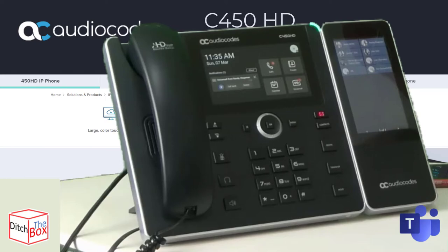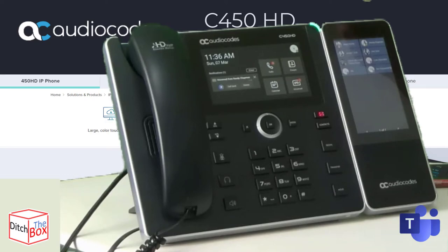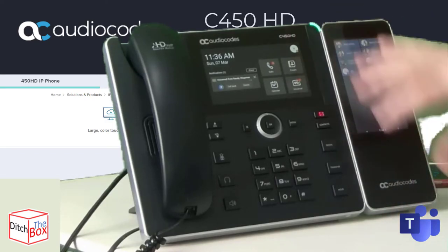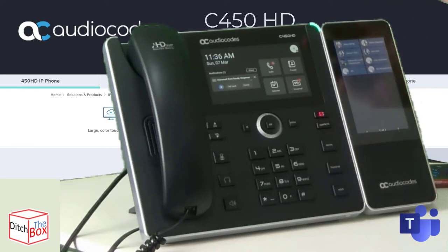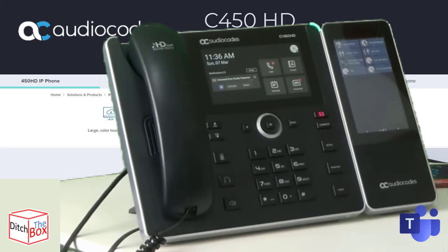Another thing that's missing from the sidecar experience, in my opinion, is button emulation. If you've been working in PBXs and telephony, you'll know what button emulation is — it's the ability to make a button on the sidecar do something very easily. On the 3-pip phones from Audiocodes, notably the 445 HD which has a color sidecar built into the phone itself, there's a submenu that allows you to assign a speed dial, assign a BLF, or assign a dedicated button — for instance, a button to put yourself on DND or another to reset your status.